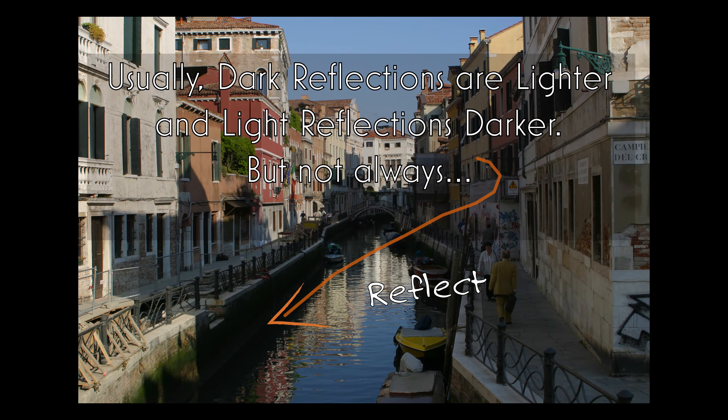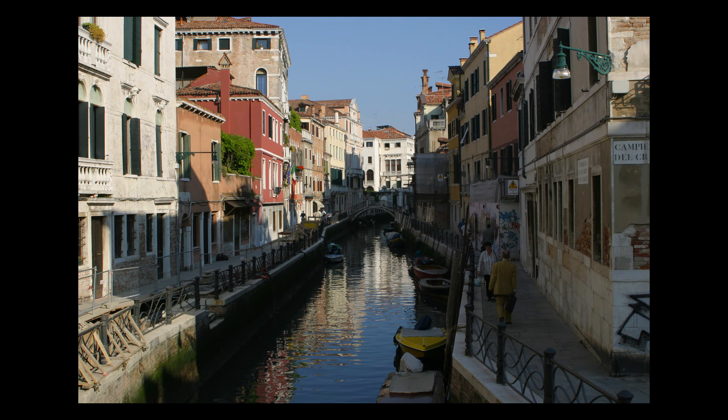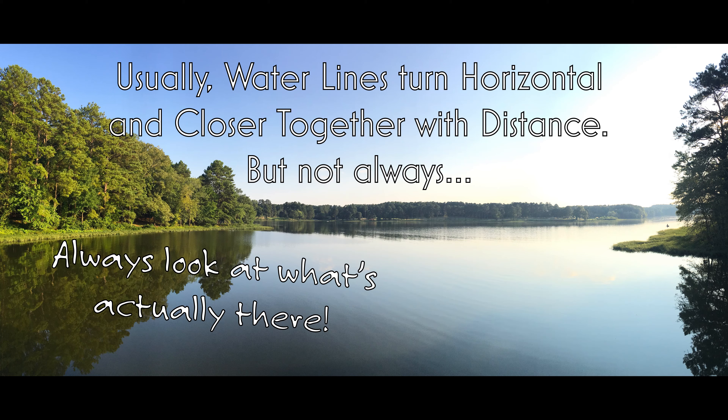So now we've gone over three rules that are true of every single reflection. Now it's time to go over a couple of guidelines that are usually true 95% of the time, but light changes will change them. Usually light reflections are darker and dark reflections are lighter, but the time of day, light bouncing, and all sorts of interesting effects can make a big difference — so always look at what's actually there. Usually water lines are more horizontal in the distance and they're closer together, but sometimes weather, light, wind patterns, and tides will change all that. So always look at what's there.